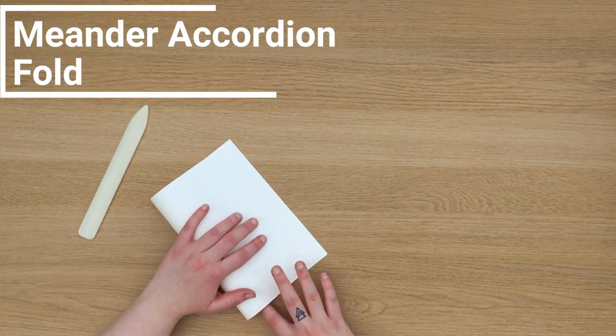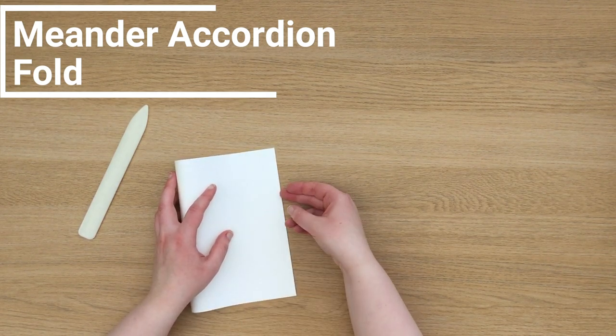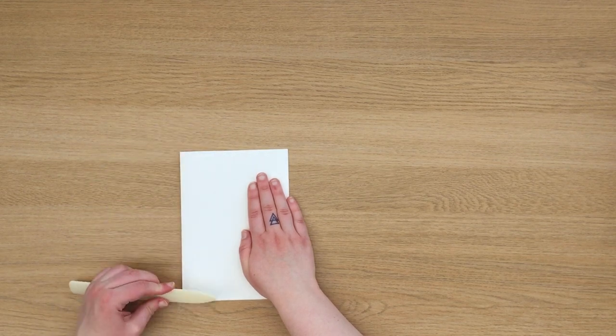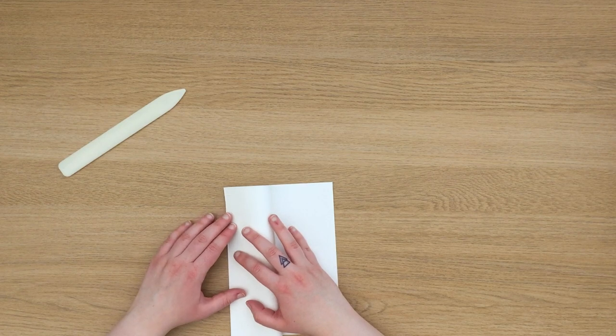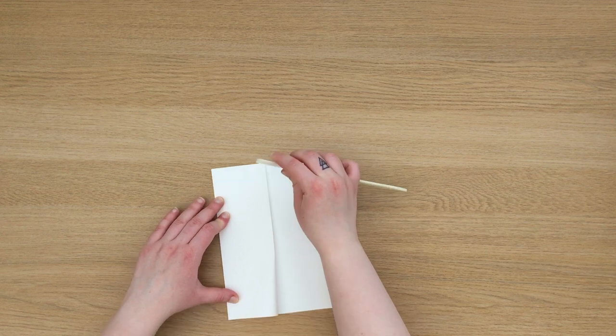The next fold I'm going to show you is a meander accordion fold, which has a similar folding technique to the zine. I'm going to begin by folding my paper in half, but again you can use any size paper you want and it doesn't even have to be in A format. Then I'm going to fold the outer edges to the center crease so it creates four equal sections along the paper.